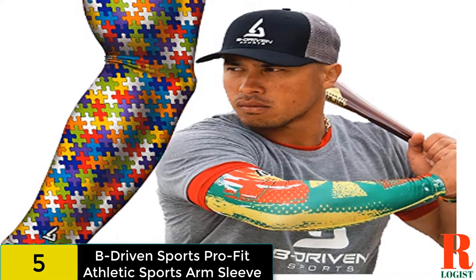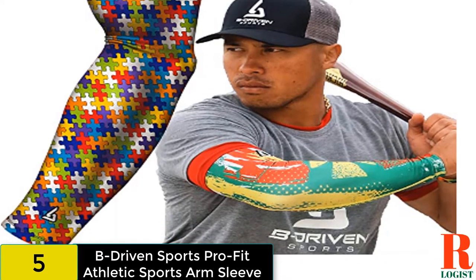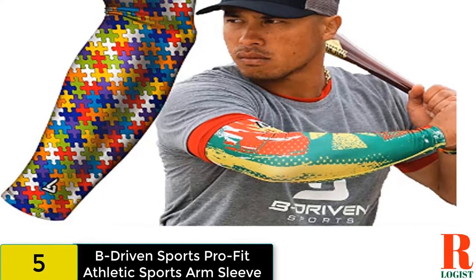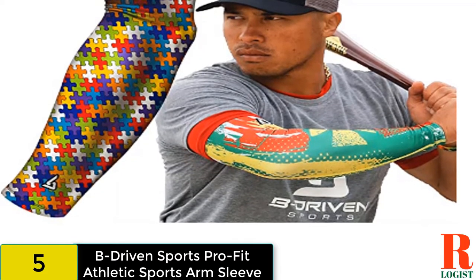Style Varieties. There are over 40 different styles available from this line of sleeves. In particular, the sleeve with the colorful puzzle design is a nice way to raise autism awareness.